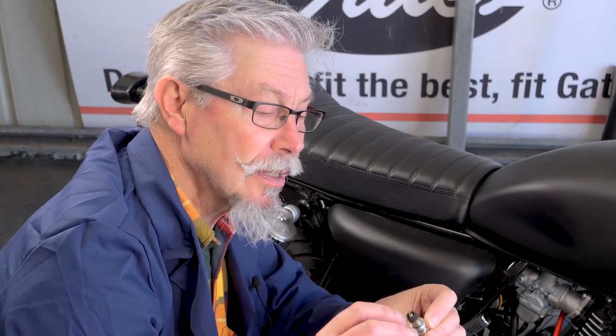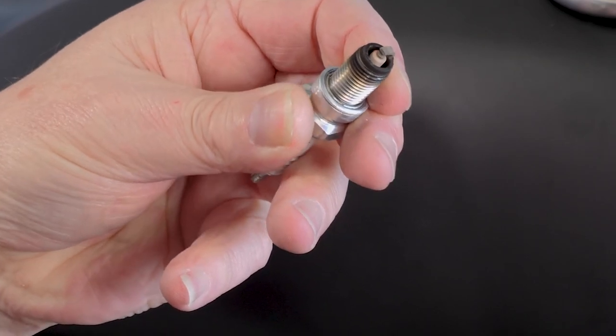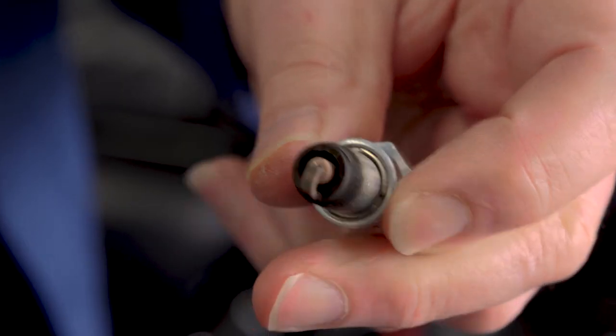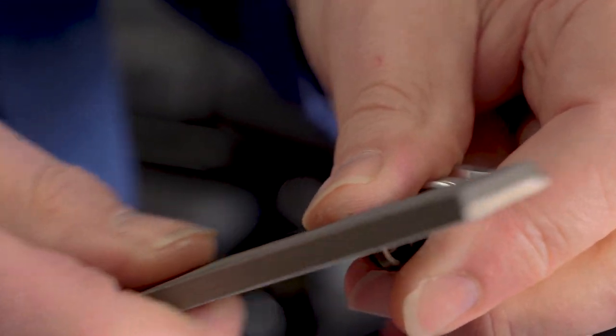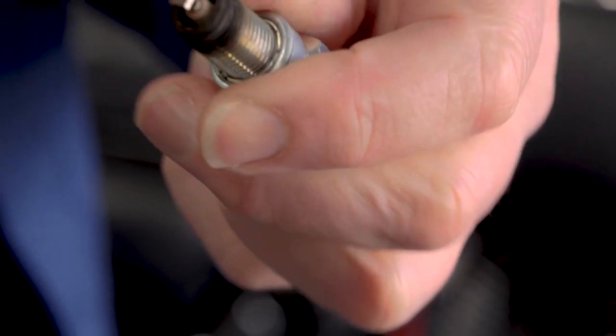You don't want it pure white — that's running too hot. You don't want it black. I'm pretty happy with this. It's a new plug, but what we'll do is just give it a nice sharp edge with a file, because sparks love a nice sharp edge.